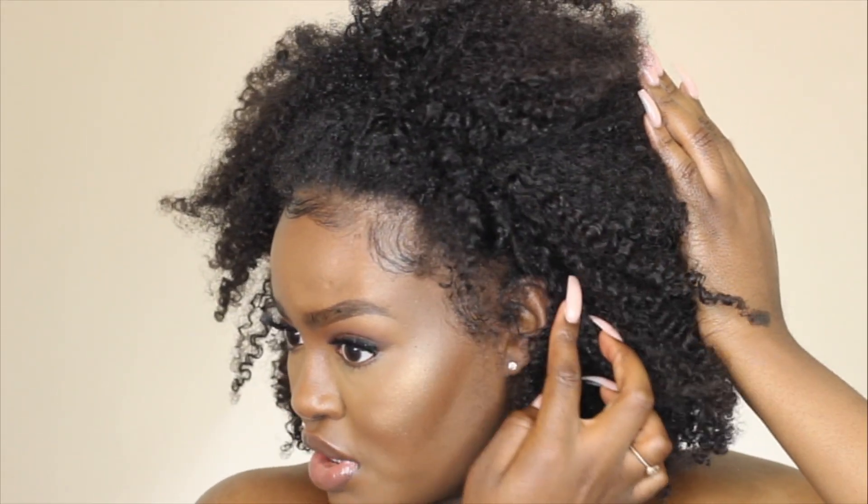I don't really have to worry about the wig showing because my hair covers it, so I should be good. Then just fluff it up, spray some water in it if you want the curls to be a little more defined — but I think the curls look good.